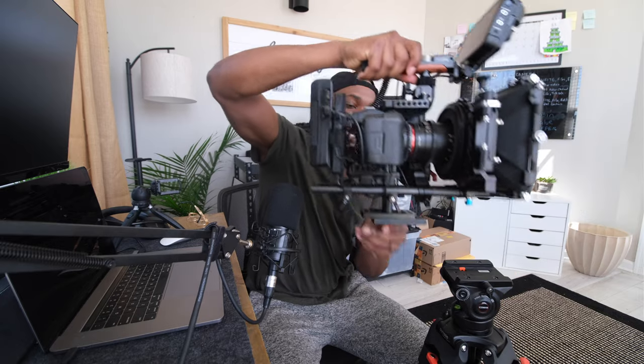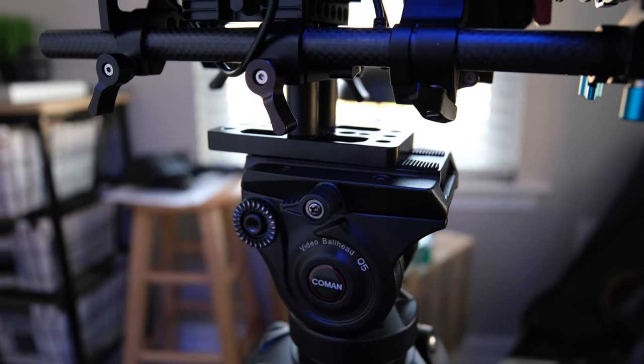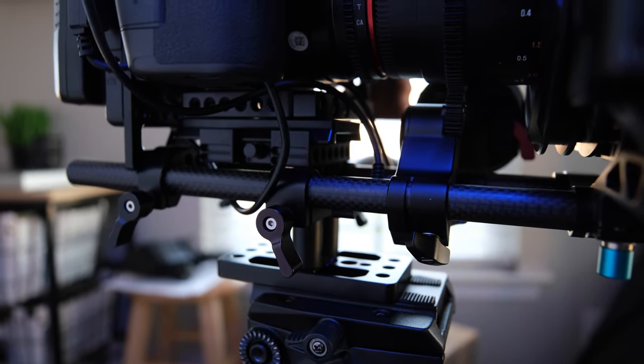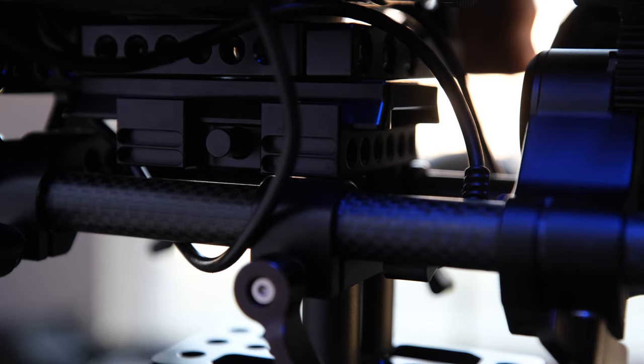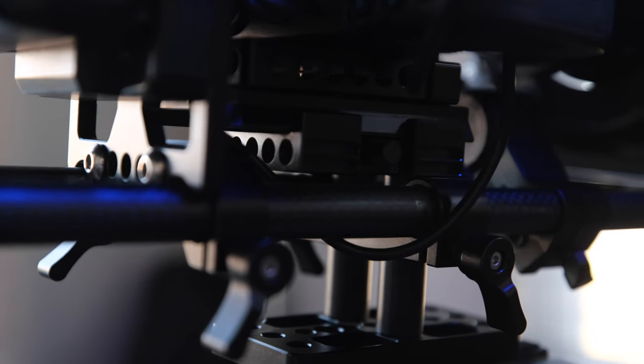Looking at the bottom, I make sure the tripod plate stays attached so that after I'm using this handheld rig, I can slide it back on and set it up. From there I have the Camvate riser at the bottom. This allows me to adjust the height of my camera so that my lens is at the right center line with my matte box. DSLRs and mirrorless cameras are a little bit smaller than cinema cameras, so you have to rise it up depending on what plates you have down here. On that riser I have a set of SmallRig 12-inch 15-millimeter rails.